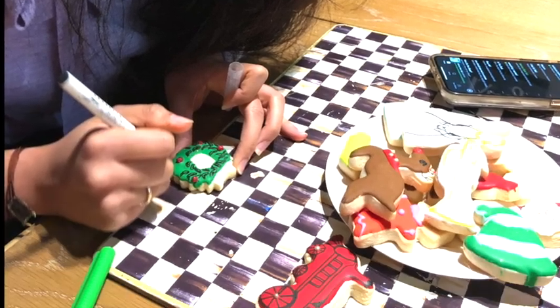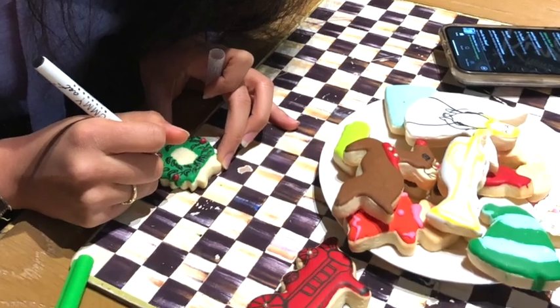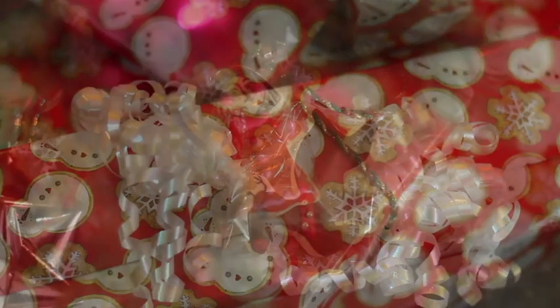This is a very simple, fun idea that will add a little magic to your gifts this Christmas. Christmas is all about traditions and making memorable moments, so this activity can become a new tradition in your family like it did in mine last Christmas.